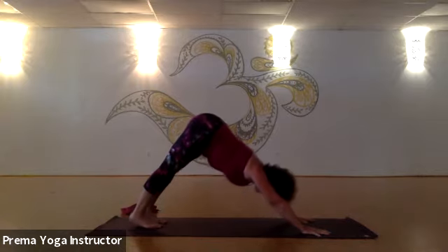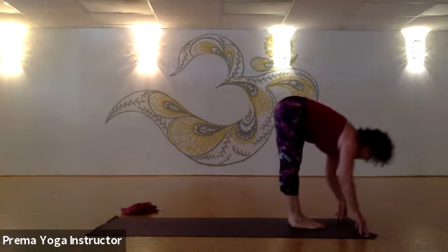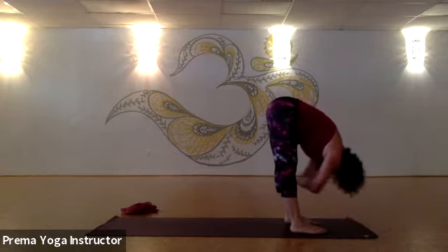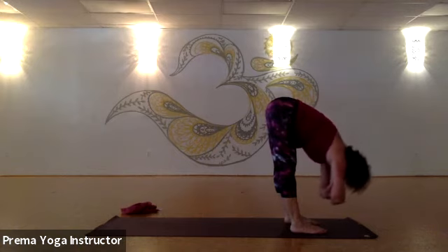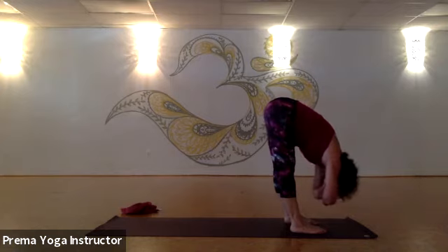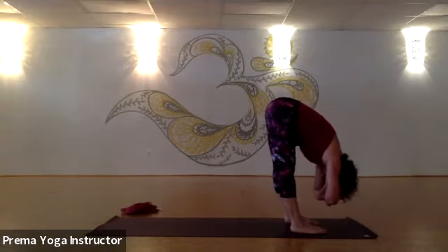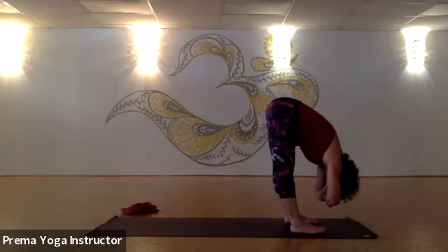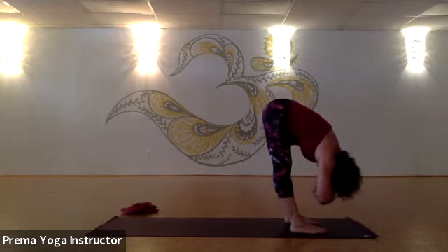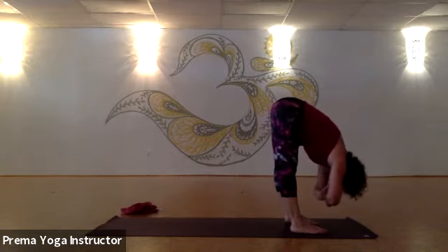Pushing into your downward facing dog, lengthen through the spine. Step or walk or jump your feet up between your hands. Inhale, come up halfway. Exhale, forward fold. Let's hang here — heel and toe the feet hips-width, find your uttanasana forward fold. Relax your neck, grab your opposite elbows maybe, or let your hands hang. Breathe. Walk forward to the balls of the feet, walk backwards towards the heels, maybe lift your toes up. Walk forward, walk back — feel those hamstrings getting a nice deep stretch. Side to side, just kind of walk your tail side to side.